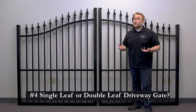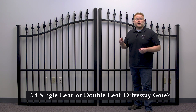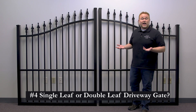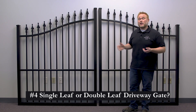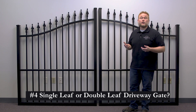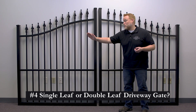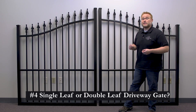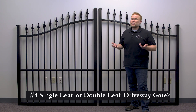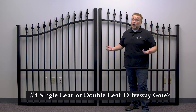Question number four is do you want a single or double leaf gate? Driveway gates come in two configurations: a single leaf gate or a double leaf gate. This refers to how many gate leafs you have. This gate behind me is a 10-foot double gate because it's made up of two 5-foot halves or leafs. If this was a 10-foot single leaf gate, it would be one rigid 10-foot wide piece welded in the center with a frame going clear across the bottom. Single leaf gate options are more limited than double leaf gate options — we only stock single leaf gates in 10-foot and 12-foot wide sizes. You don't typically see single leaf gates much wider than that. Once you go over 12 feet wide, increased leverage force, ease of shipping, and room to swing all become issues.